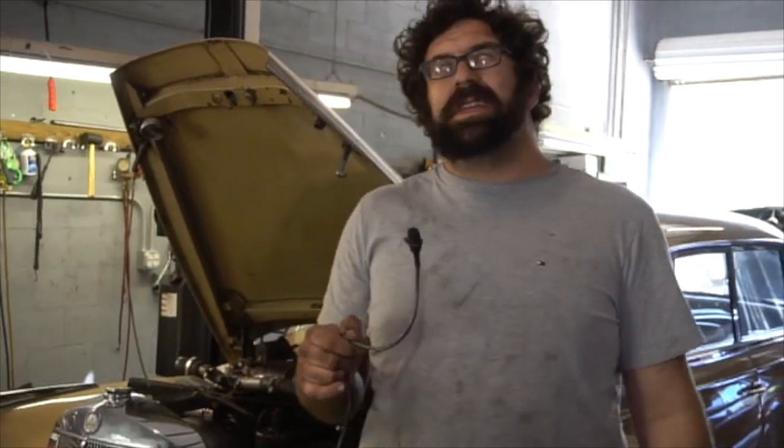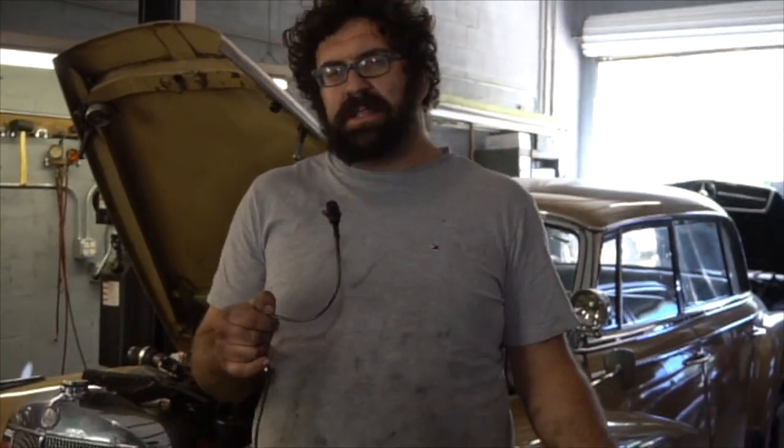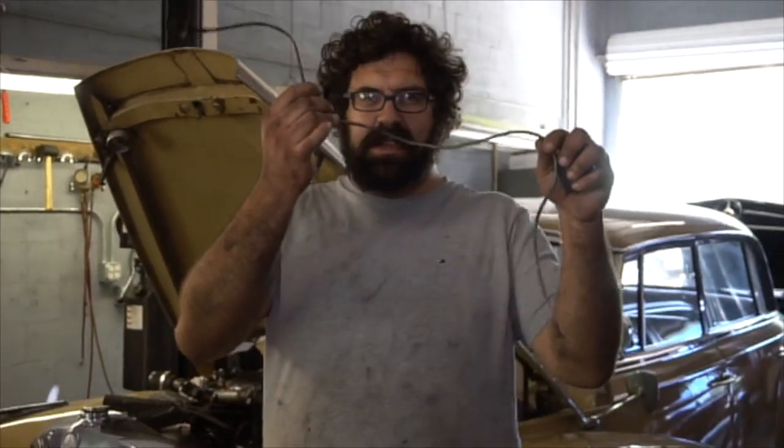If you have a 78 to 83 300D, 300SD, 300CD, or 300TD turbo diesel — both 116, 126, and all 123 cars up to 1983 — you've got one of these.